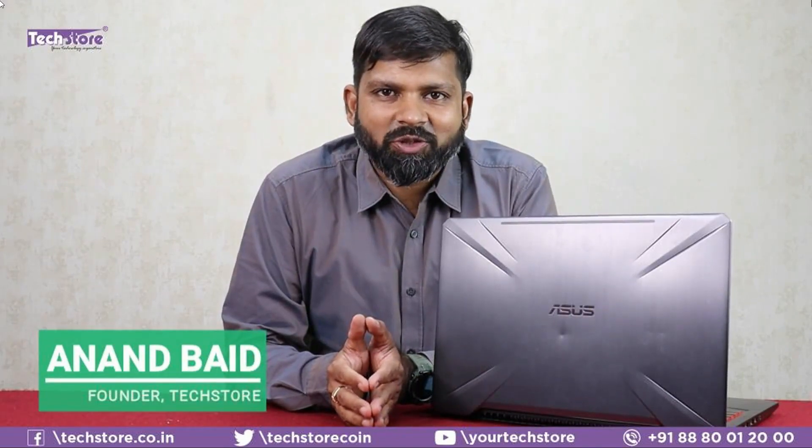Hey guys, I'm Anand, your tech guide from TechStore. In this video we're going to be showing you the disassembly process of the ASUS TUF Gaming FX504. These are the Core i5 and Core i7 8th generation processor-based laptops, sold around 2019-2020. A lot of these laptops are coming in for repairs, and the main reason is the display frame getting broken.